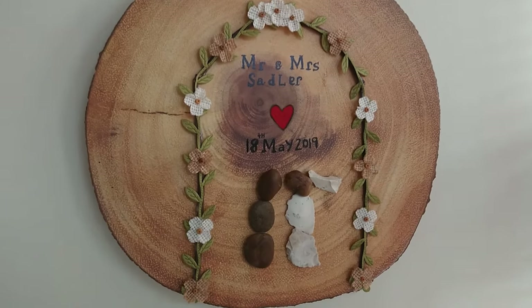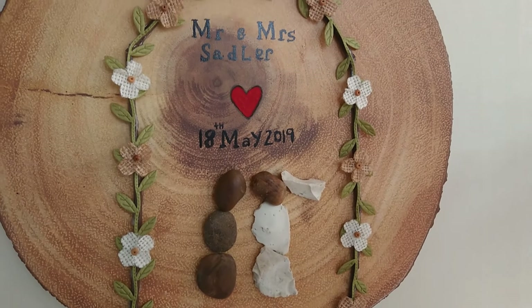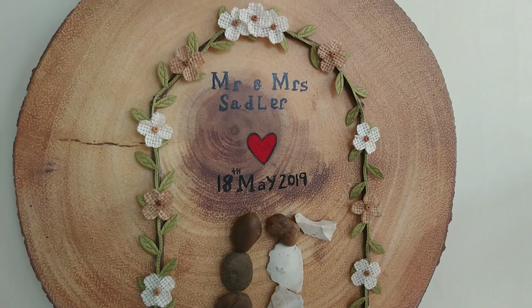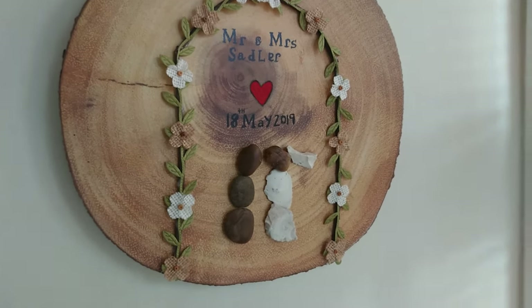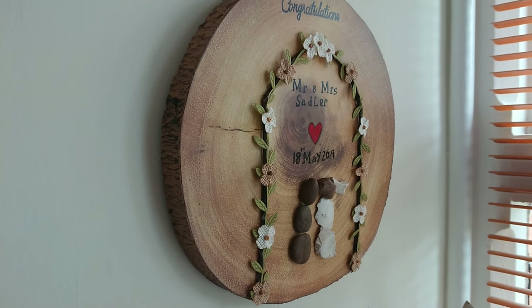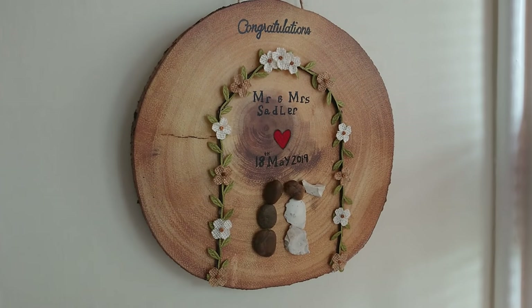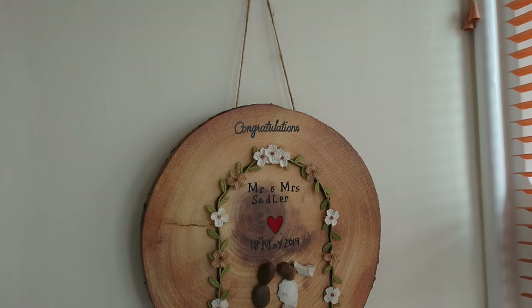Hi everyone, it's Vicki here from Crafty Hem and thank you very much for joining me today. Today I'm going to be showing you how I created this gorgeous pebble art wood plaque decoration. This is for a lovely couple going to their wedding in a few weeks and it was so simple to make. I hope you enjoy the tutorial.